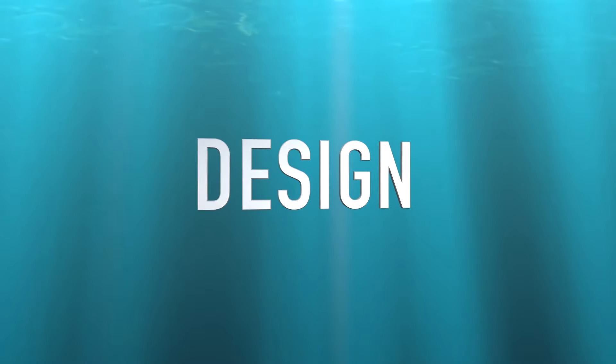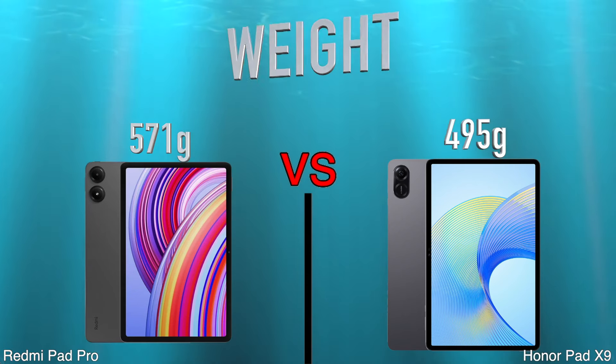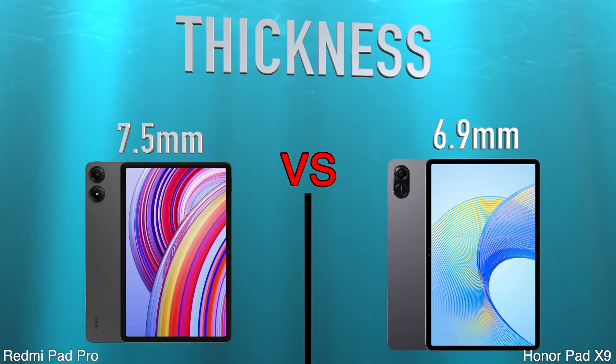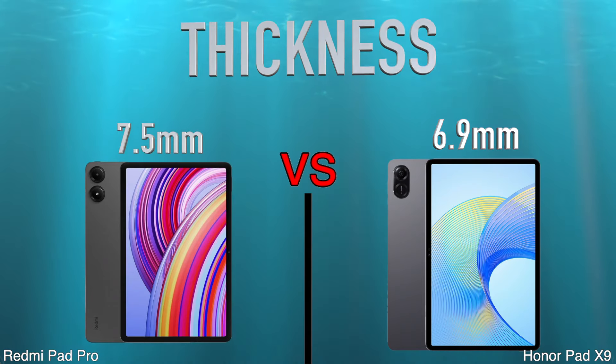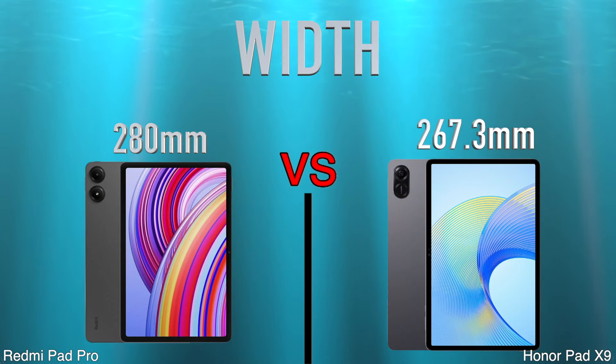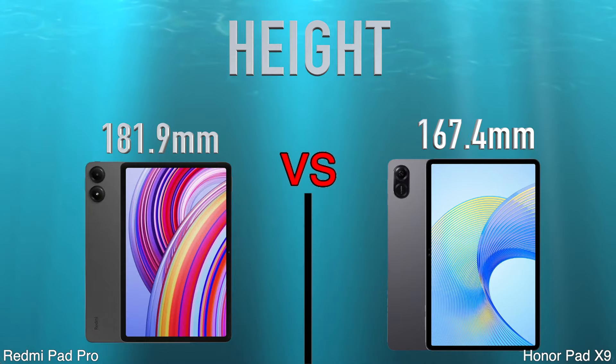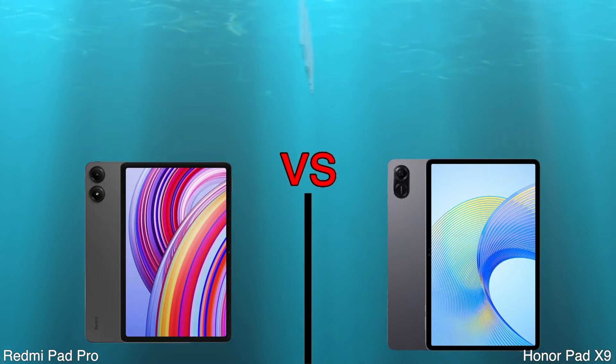Design. Weight. Thickness. Width. Height. Volume.